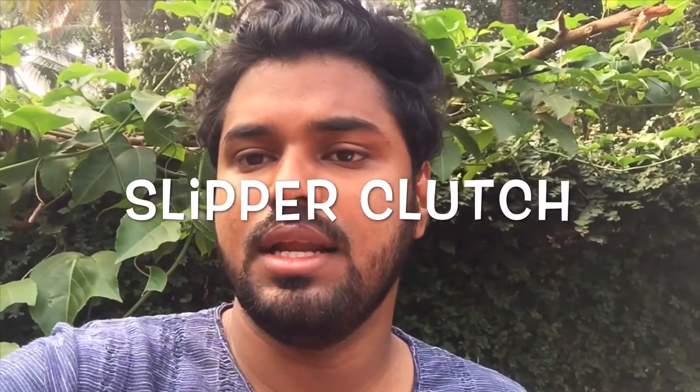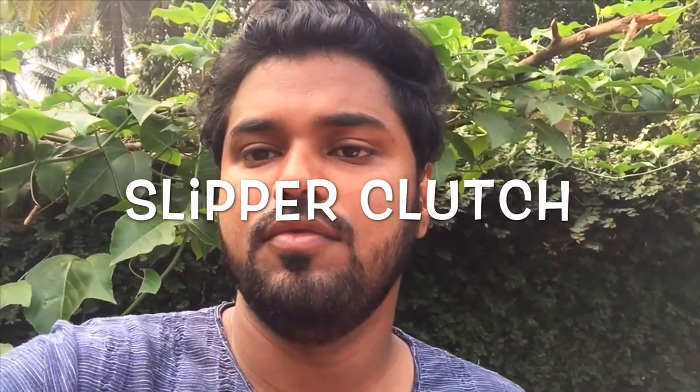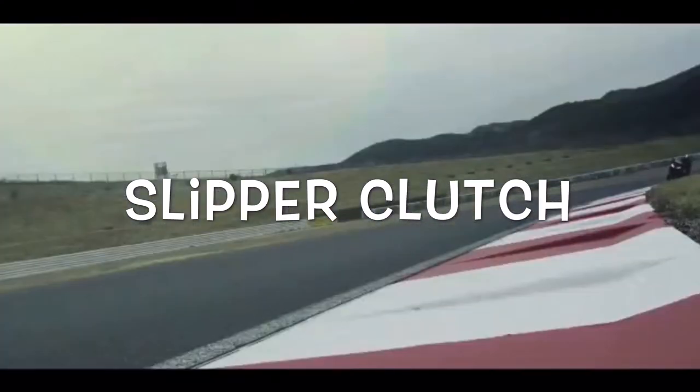The braking system is dual-disc with dual-channel ABS. The front suspension is an inverted fork, and the rear uses a monoshock.